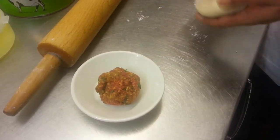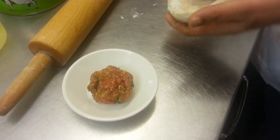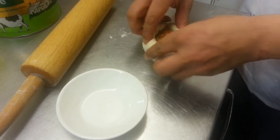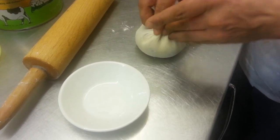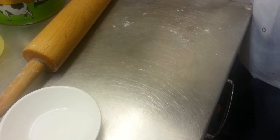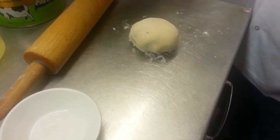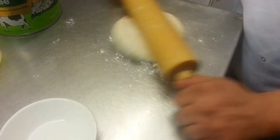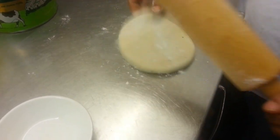Another chef will demonstrate how he does his kimannan. He made a dough first, and is now putting the kimannan mix inside the dough, then rolling it into shape using a rolling hand.